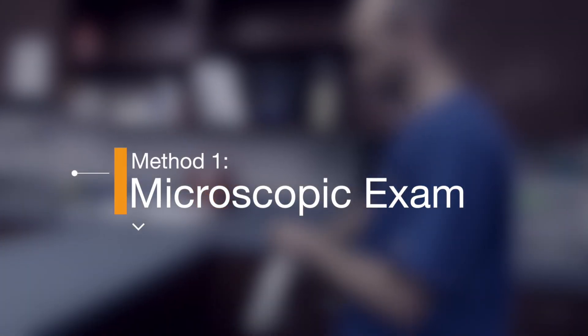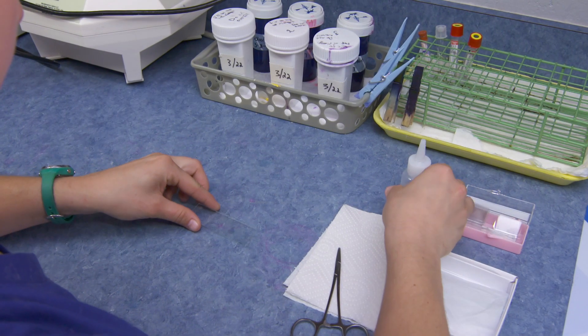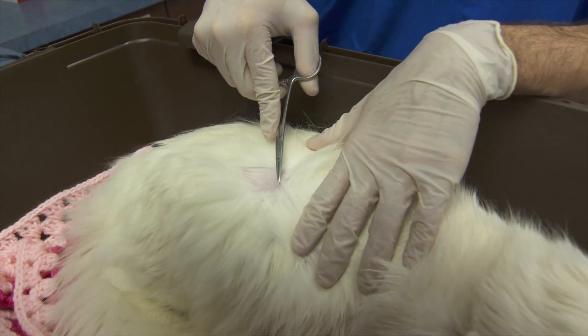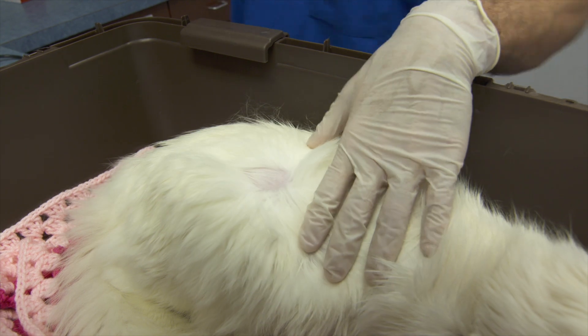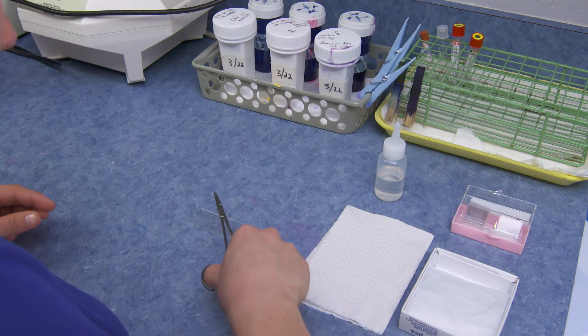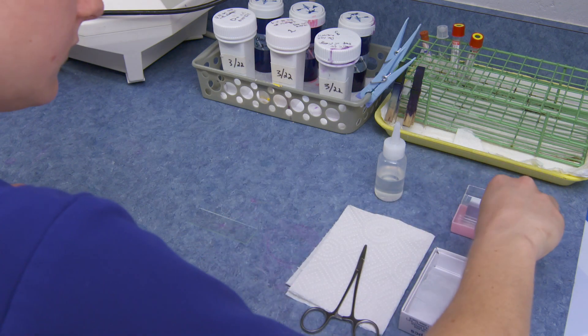Method 1: Microscopic Examination. Prepare a clean microscope slide with a drop of mineral oil. Identify hairs that fluoresce under Wood's lamp examination, and using a clean pair of forceps, gently pluck the hairs in the direction of growth. Place the plucked hairs into the mineral oil and examine the slide under a microscope using 4X magnification.